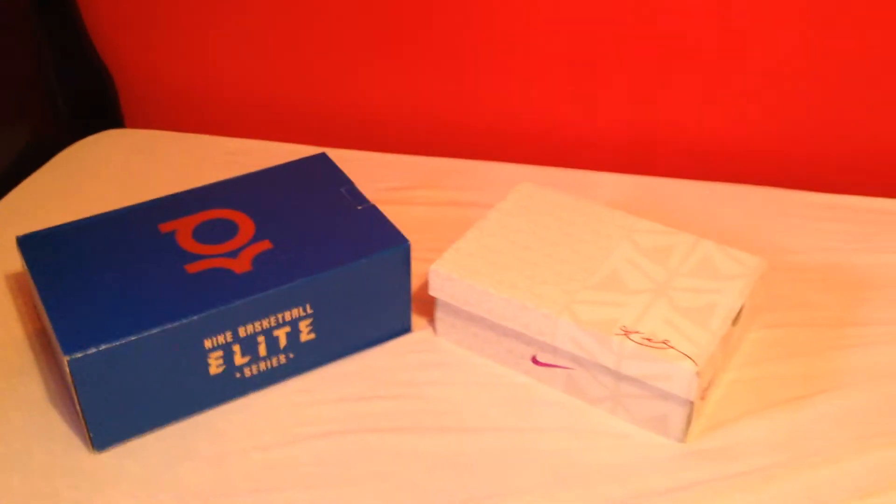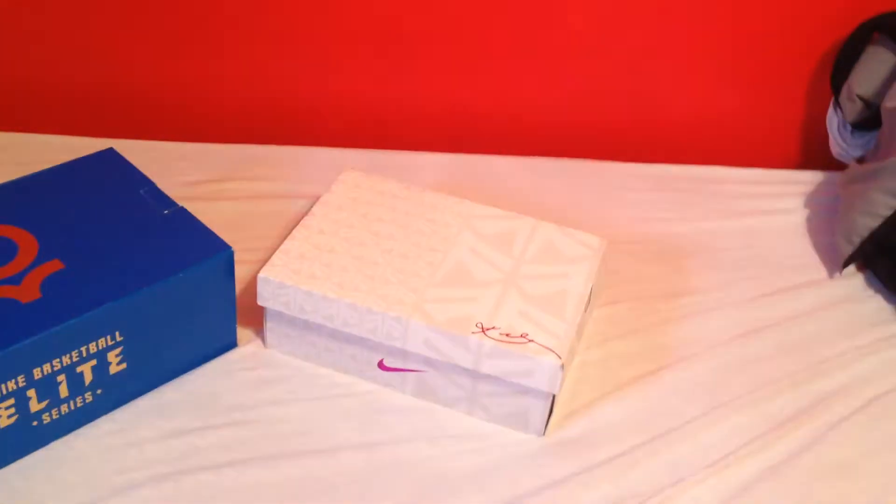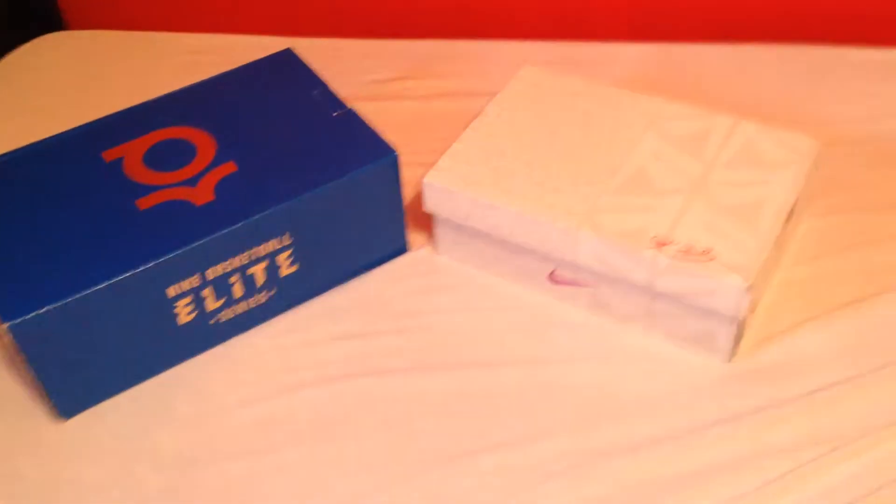Hey guys, Brady Johnson here. Today I'm going to be unboxing two sneakers: KD Elites and Kobe 9s. Let's get started.